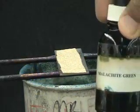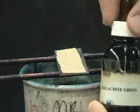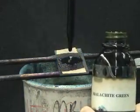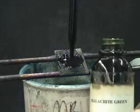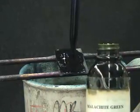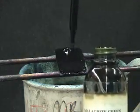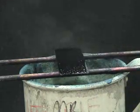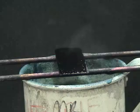Once the water bath is boiling, a large amount of malachite green is added to the slide, and the slide is stained for five minutes. It is important to watch the slide carefully during the staining to prevent the malachite green from completely evaporating and ruining the slide. As shown here, it is often necessary to add extra stain during the five-minute boiling period.